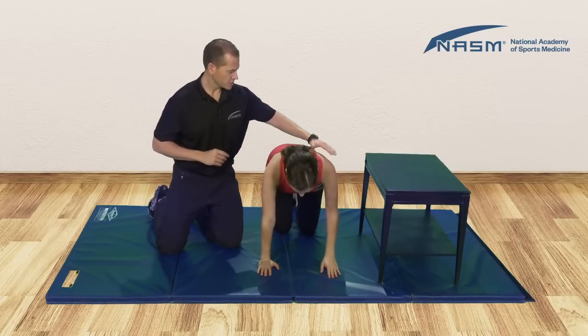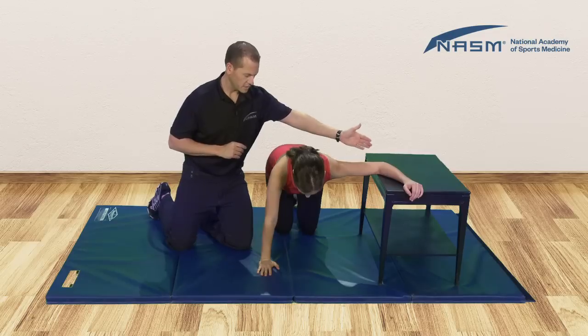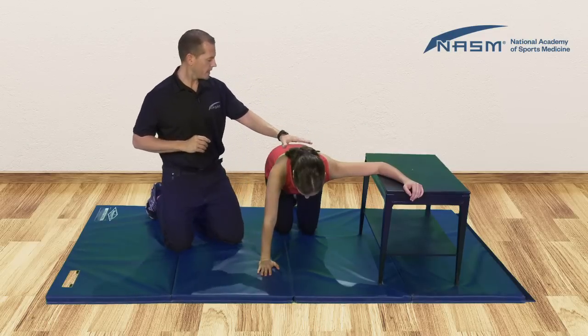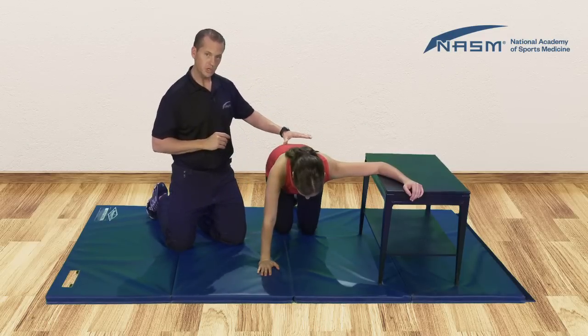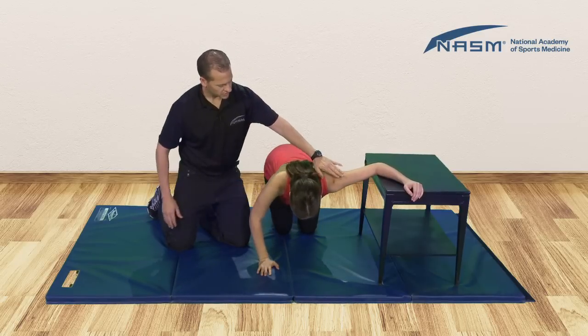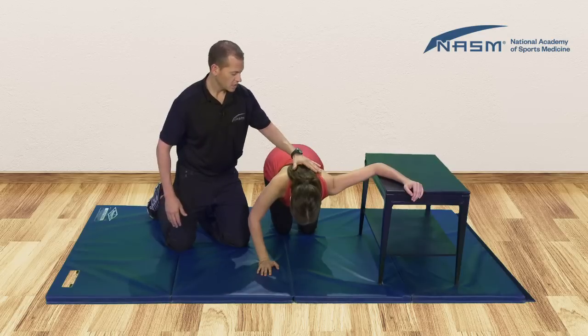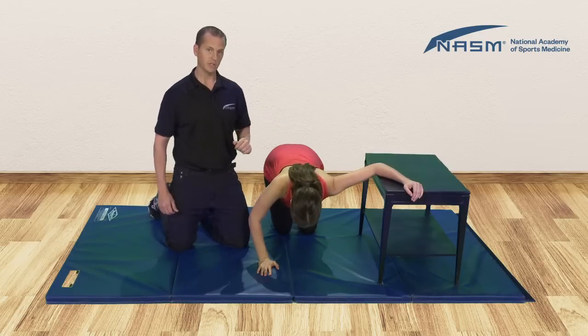Now take the arm to be stretched and place it up on your box. The elbow is going to be approximately the same height as the shoulder. Be sure you maintain a neutral position of the spine and slowly lower yourself down until you feel the first point of tension here in the chest on the arm being stretched. Hold that position for 30 seconds.